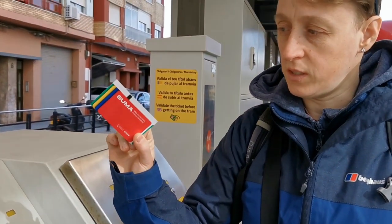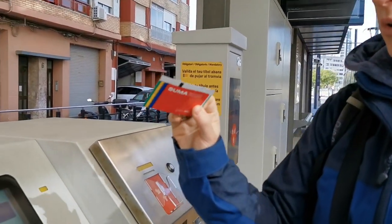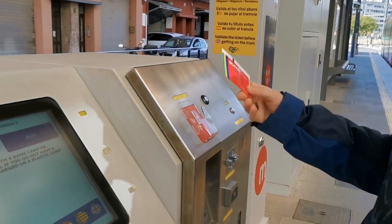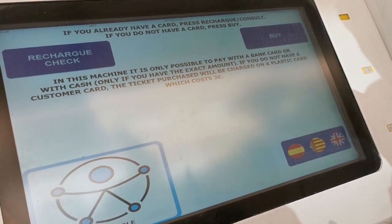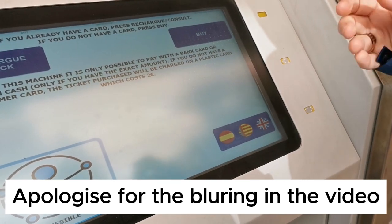The card to get is one of these — it allows you to go on the metro. We've just taken the tram and I believe it also allows you to go on buses etc. So here's how to purchase one.